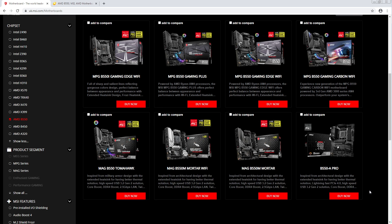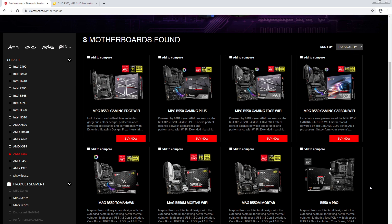Hey guys, Buildzoid here, and today we're going to be doing the B550 MSI motherboard first impressions.